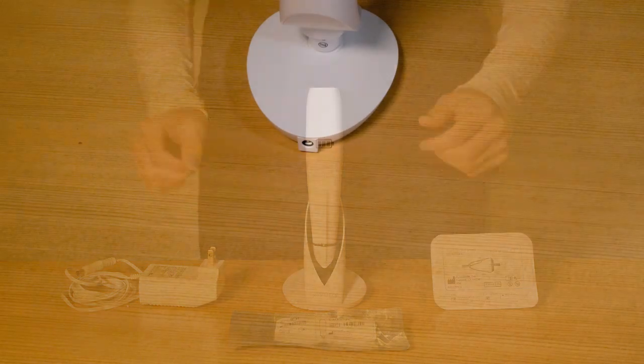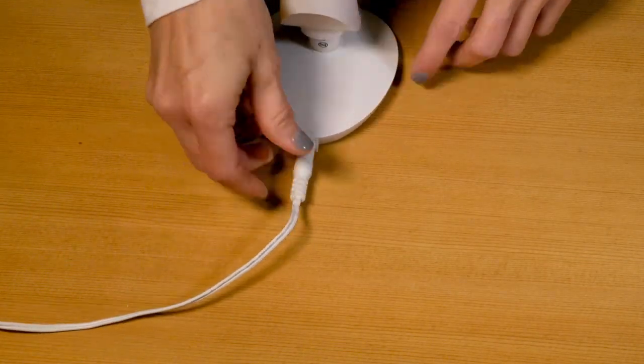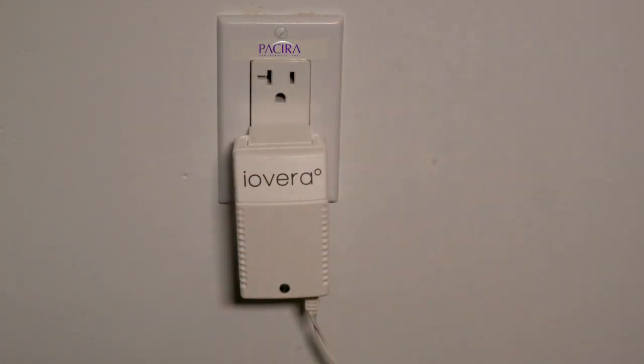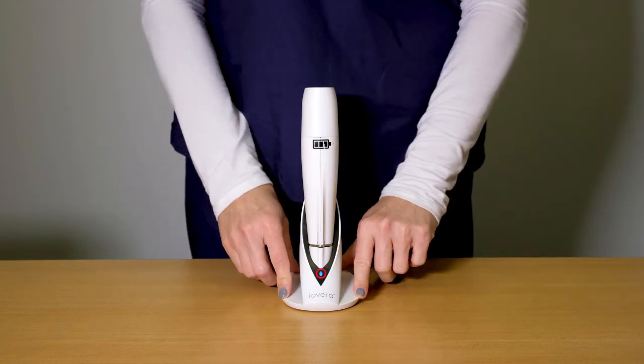To charge your iOVERA handpiece, plug the small end of the adapter into the back of the iOVERA charging dock, then plug the two-prong end into a wall outlet. The charging dock has an LED to indicate it is receiving power.